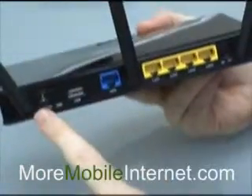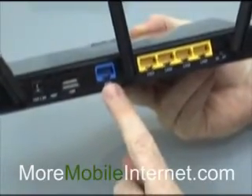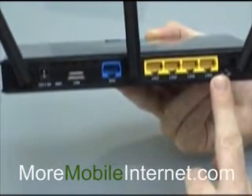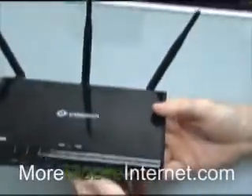And on the back, we've got power, USB, another USB here, the WAN port, and four Ethernet ports. So you can hardwire four desktops or other computers if you'd like that way. So it's just more versatile, and it goes a lot farther.